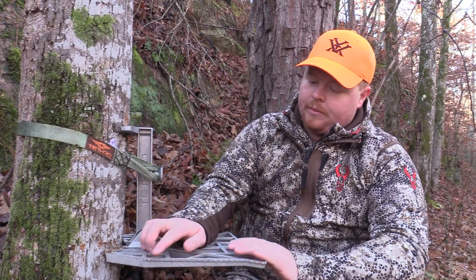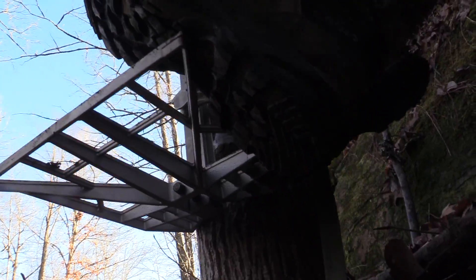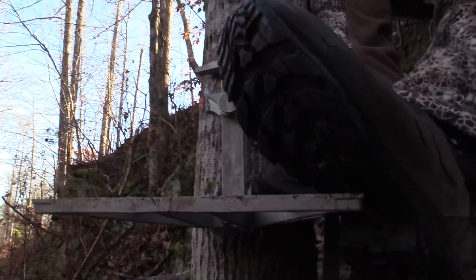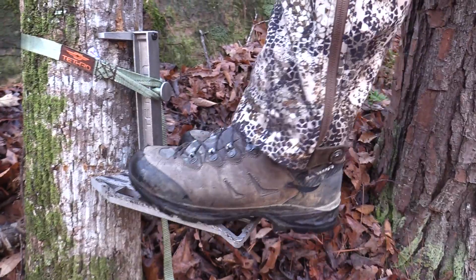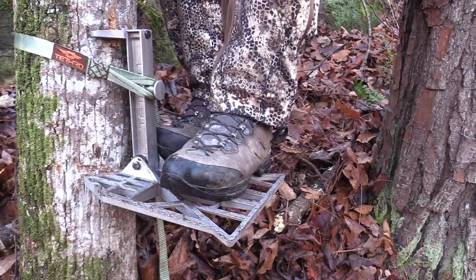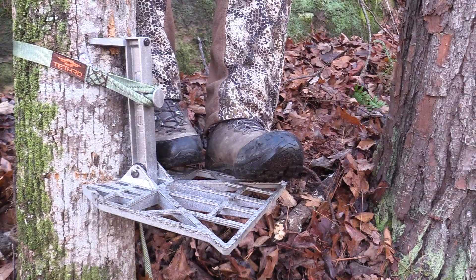Another thing I really like about this platform is it's textured on the side, which is nice for when you're trying to get around the edge of the tree to take a shot off your weak side. It gives you good footing, and you feel safe pushing the edge of your boot right there to push off. Also, the texture on the side is very nice for your boot when you're trying to get around the tree to take an off-angle shot or reach your bag on the backside of the tree.